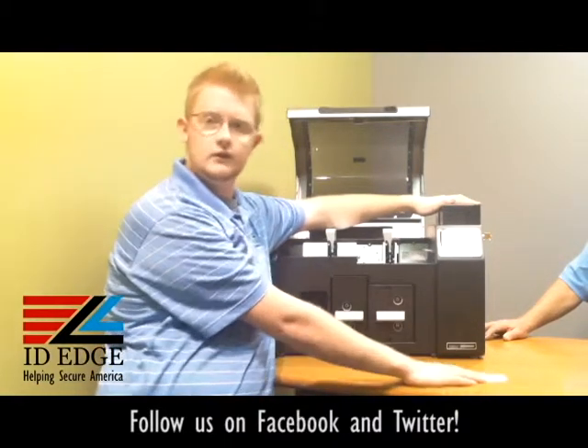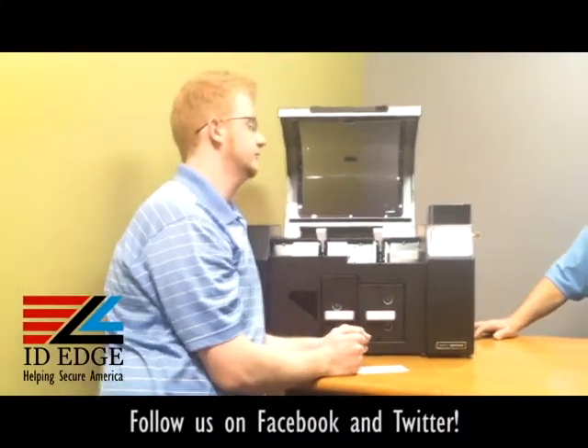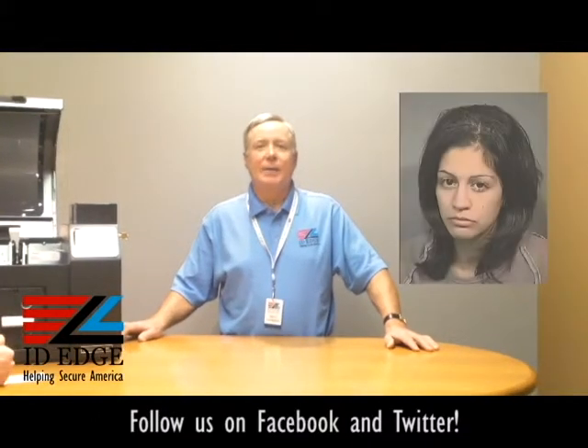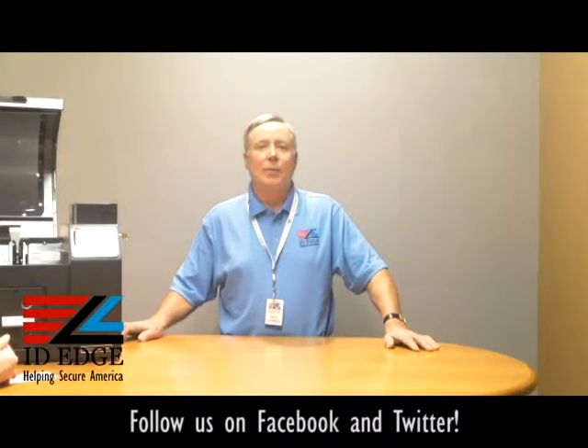Thanks, Kyle. As promised, the bad photo ID of the day! While you're looking at that scary photo — if you have any questions, submit them to us on our Facebook page, on our website at www.idh.com, or you can call us at 800-798-3343. If we use your question on the show, we'll send you a gift.